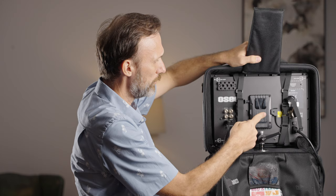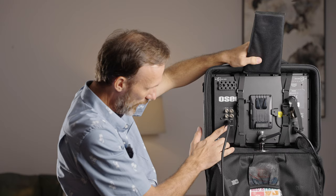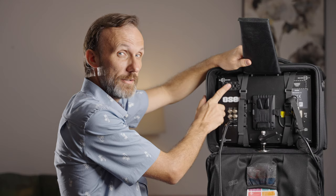Here in the back you have your V-mount battery, or you can get the Anton Bauer battery mount. You have SDI in and SDI out, SDI 2 in, HDMI in, audio in, remote connections, and your power connection. In the corner you also have different size threads so you can attach accessories such as a wireless video system.